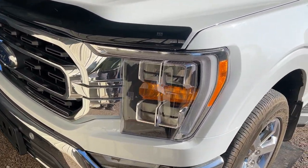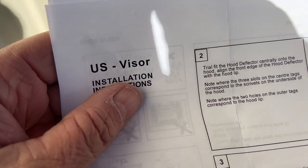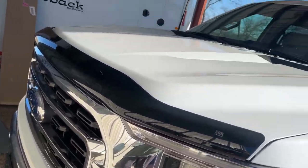I just put this on here. It says EGR on the instructions, and it says US Visor. So the instructions are pretty clear, but I'm going to give you one tip. Let me open up this hood here.